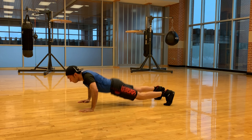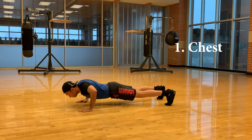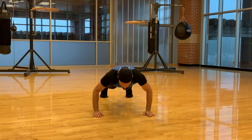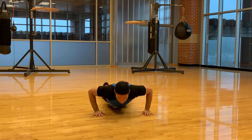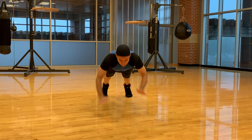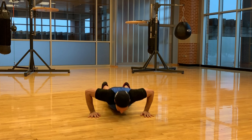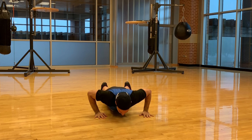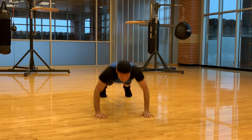Muscles worked during clap push-ups are chest, shoulders, and arms. Clap push-ups help maximize your chest growth. This is a tough exercise — make sure you can do at least 20 regular push-ups in a row before you do this. First, practice these on a soft surface or a gymnastic mat so that you don't hurt your face. Repeat for the recommended number of reps.